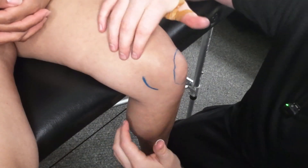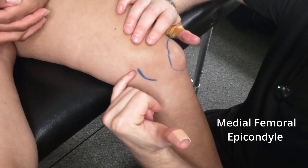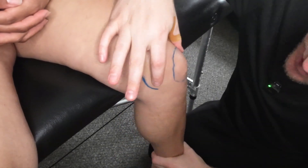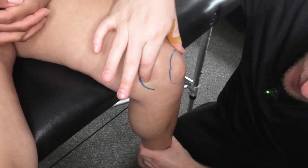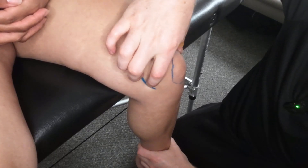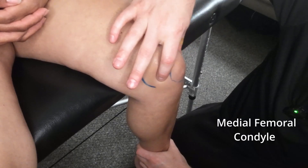Lastly, looking from a medial point of view, from a bony landmark perspective, we have the medial femoral epicondyle. As you're feeling around it's going to be where you feel that little curve just within here, and then just coming over a little bit from there is going to be the medial femoral condyle.